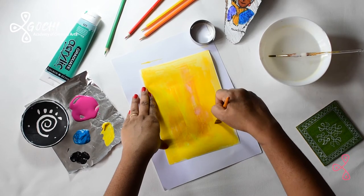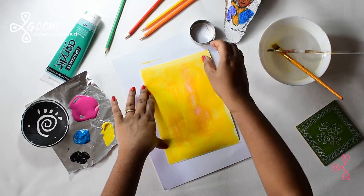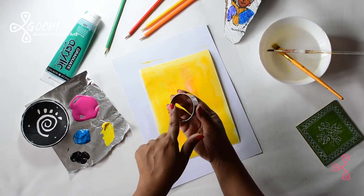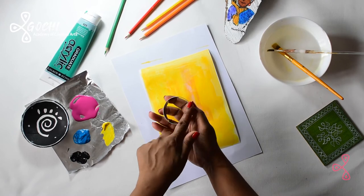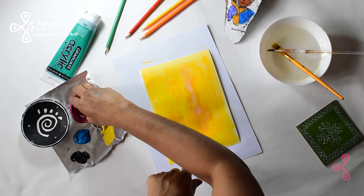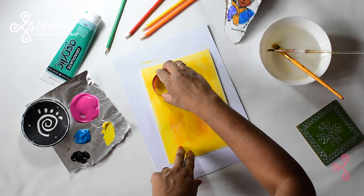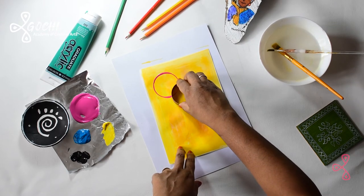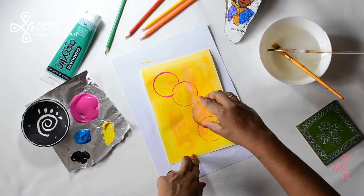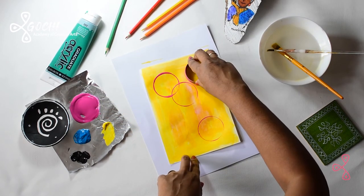So I have this cookie cutter and I'm going to use the smooth part, not the one which cuts the cookies. I just dip it in some colors and just print it — that's it!